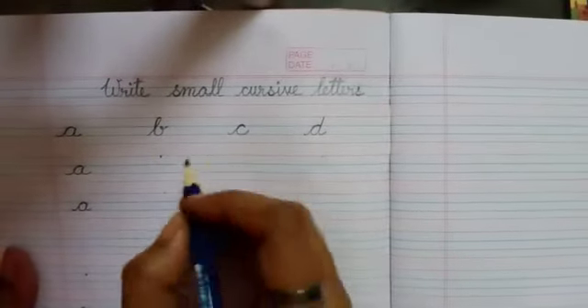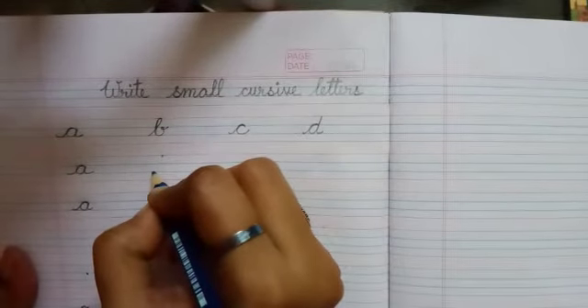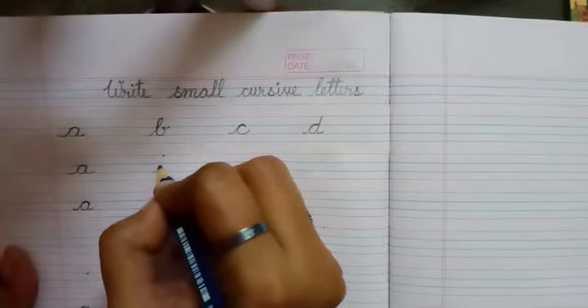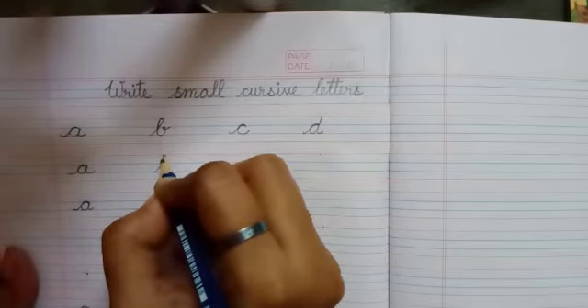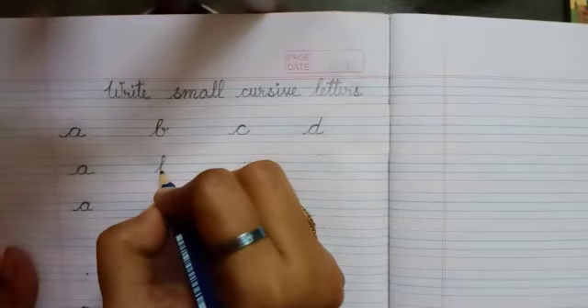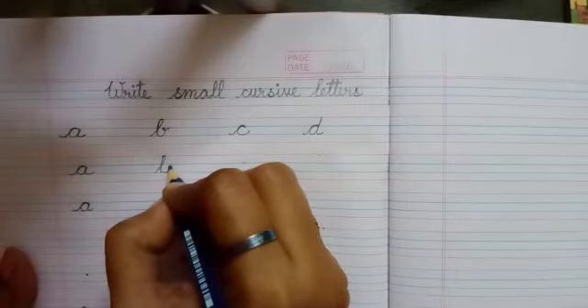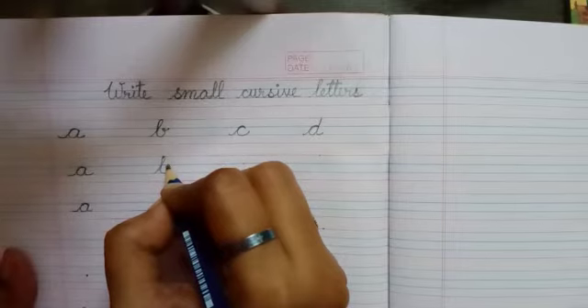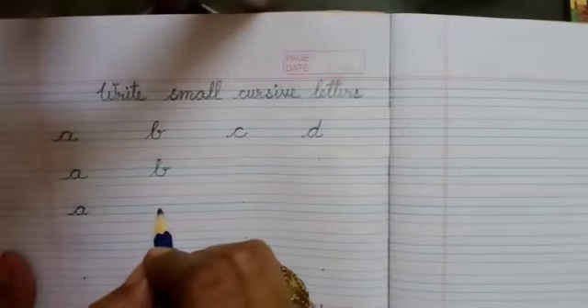Very easy. In the same manner, starting from the third line, a line will go up to the red line above, making a small curve. The same line will come down to the third line. And after touching the third line, a line will go up to the second line. And making a small curve, this is B.